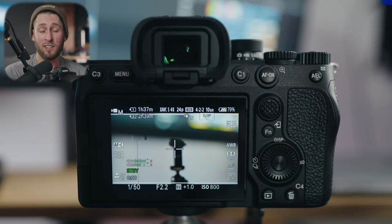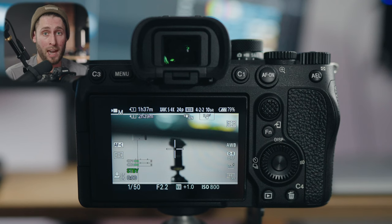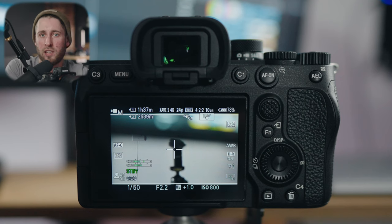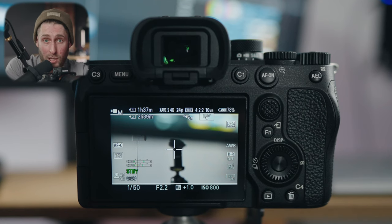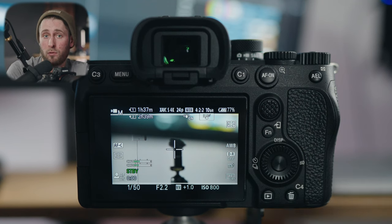If you want your camera set up exactly like this and don't want to do it yourself, there's a link below where you can download all my settings. I'll include a video showing how to put those on your camera with four or five clicks — camera turns off, turns back on, and everything is on there. For that I'm going to charge you the equivalent of buying me a coffee. However, I'd recommend you actually learn how to do it properly yourself since you might need to customize things, and it's good to learn. I'm going to show you that right now.